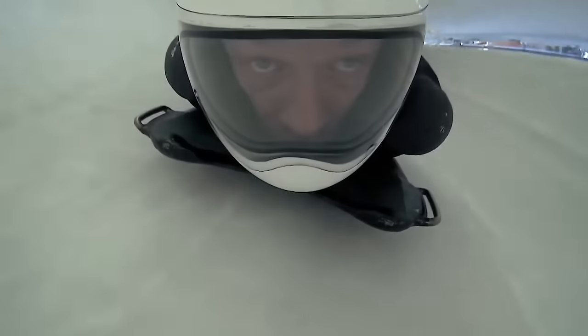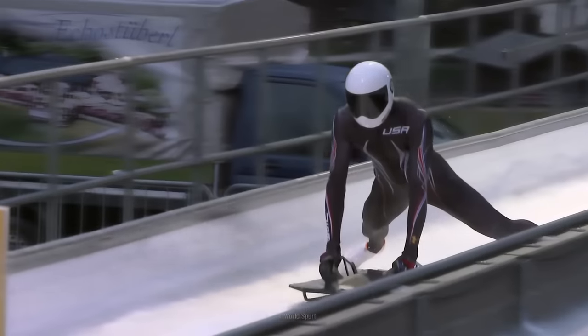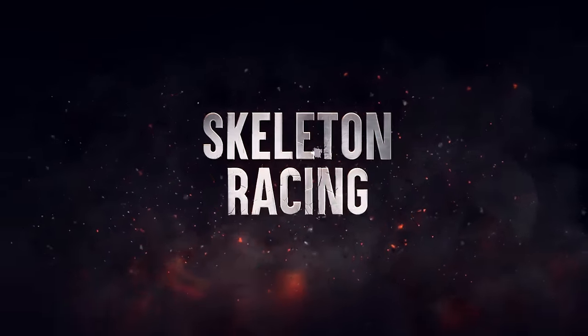Who doesn't love a good race? But this time you're going headfirst at 132 kilometers per hour down an icy track — only 2.5 centimeters separates the hard cold ice from your face. Hold on tight, because you're about to realize why this extreme sport has been banned from the Olympics twice. Here's how to survive skeleton racing.